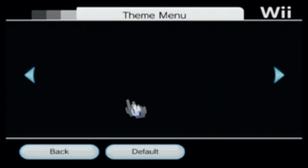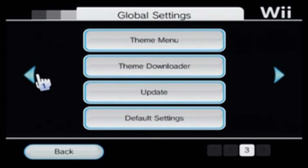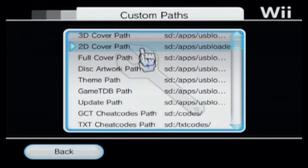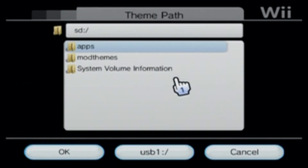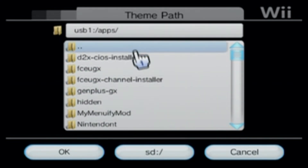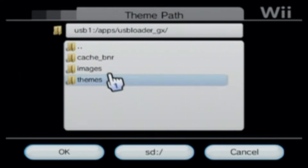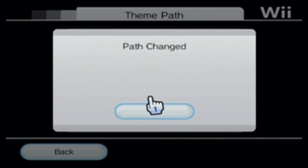If it says no themes found, go back to the first page where it says Custom Paths — we're going to change the paths for the themes. Right now it's set to SD card, but I'm using a USB drive so I'm going to change that. Click A on it, then in the bottom middle click USB 1. Go into Apps, find USB Loader GX, and click on Themes. Press OK when you're in the right spot to change the path to wherever you put the theme folder. Press OK — path is changed.